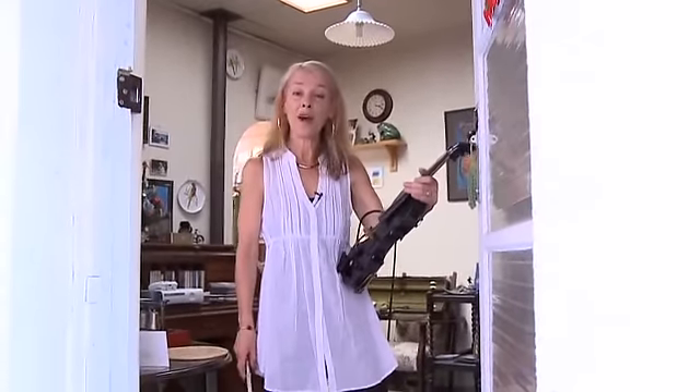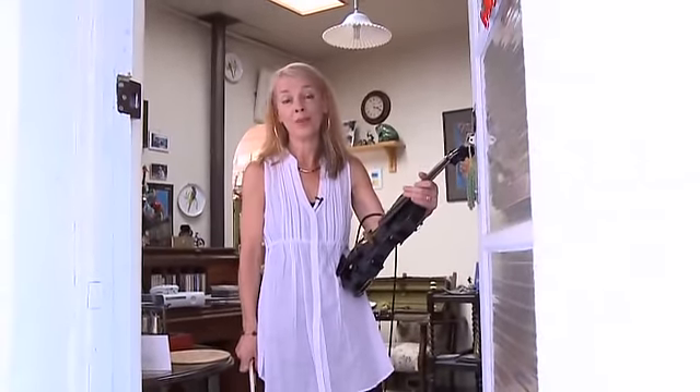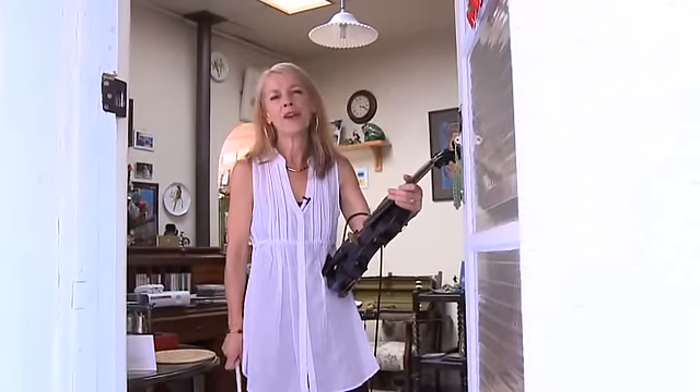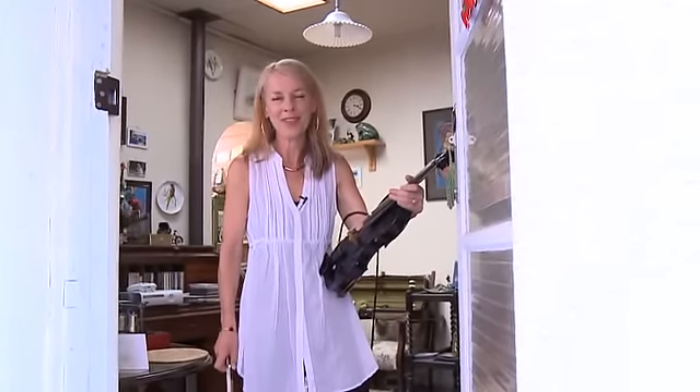I was trained privately. I did music outside of school pretty well — that's how it was in those days; there wasn't much music available in school. So I had a wonderful teacher, Ygrine Petri, and she was in the Canberra Symphony Orchestra.